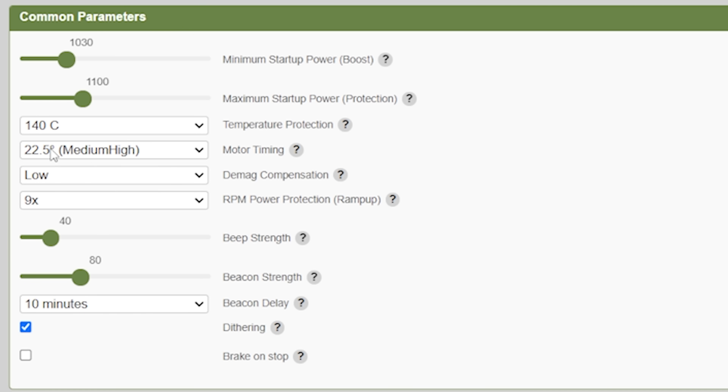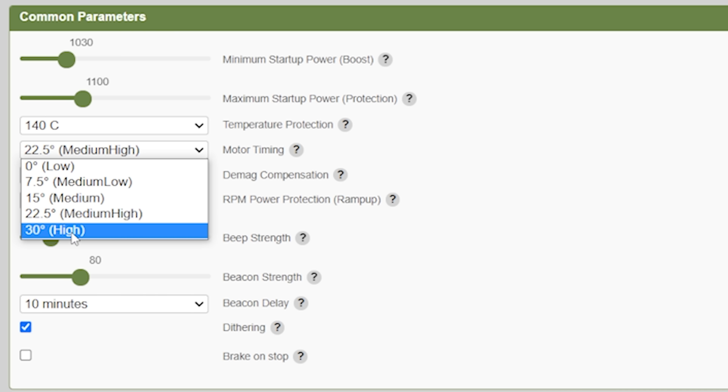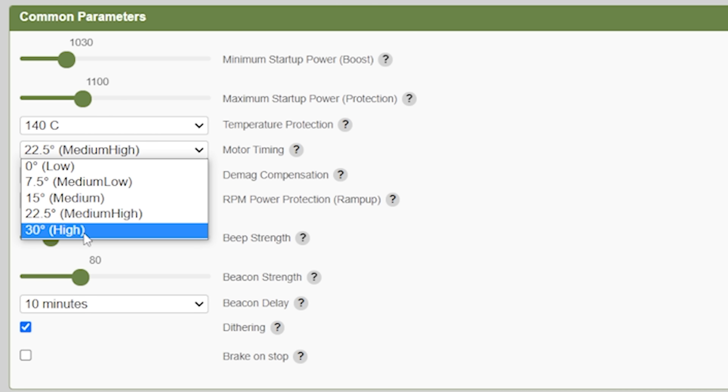Moving down the parameters, we've got motor timing. The short version is that you can set timing from medium-high to high, which decreases the odds of a desync but can make the motors run hotter and less efficient, though it can also make a little bit more power. Sometimes racers prefer to run at the highest possible timing. For larger, low-KV motors you might want to turn the timing down. The default timing is probably fine, but if you want a little bit more power at the expense of efficiency, turn it up to high.